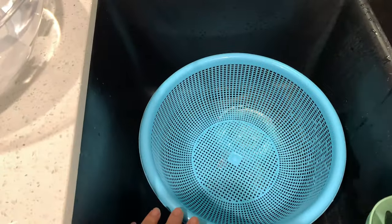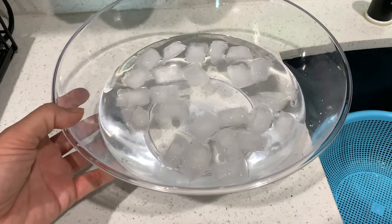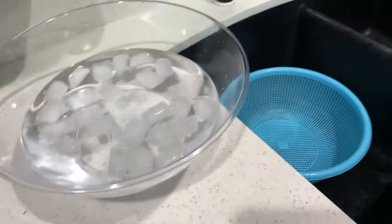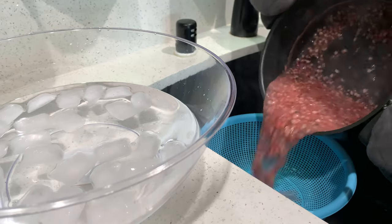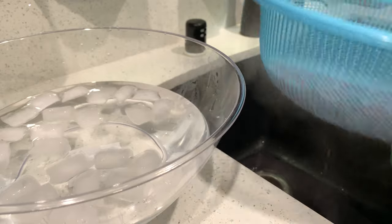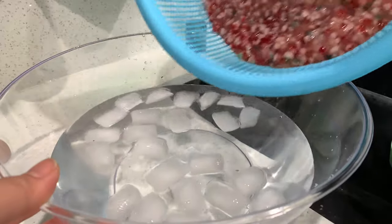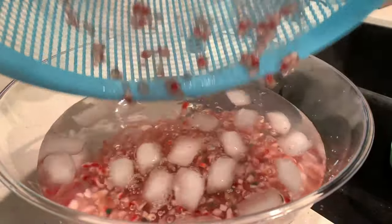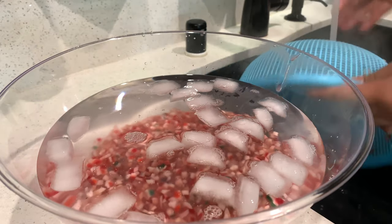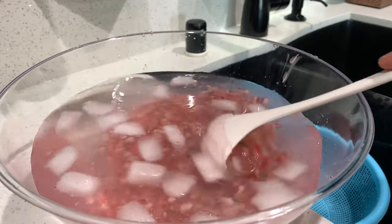I'm going to strain the tapioca and put it in a cold water bath — the reason is we want to stop the cooking process, so I added a couple cups of water and some ice. Pour the tapioca into the cold water, stir it all around so it doesn't clump up.